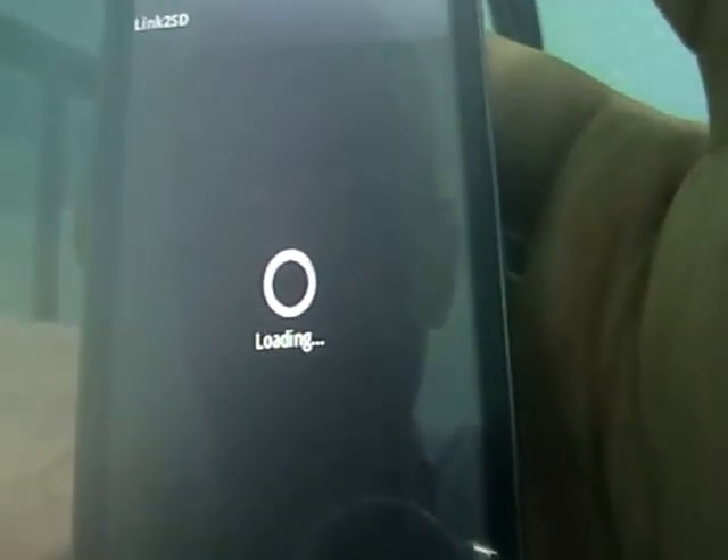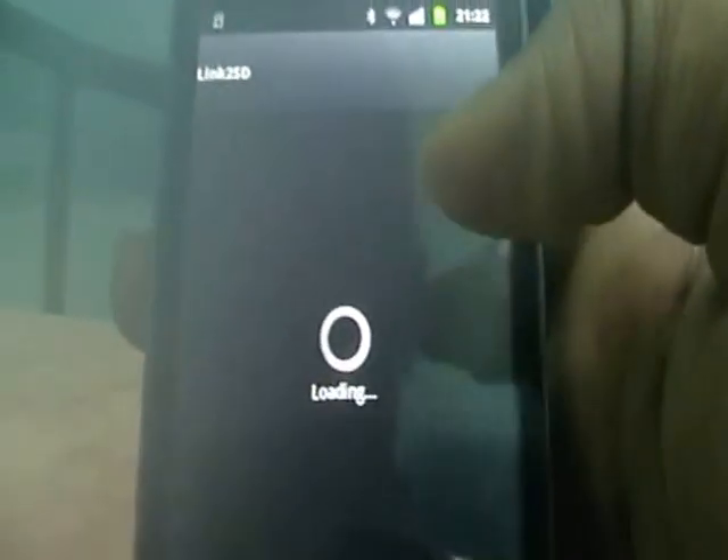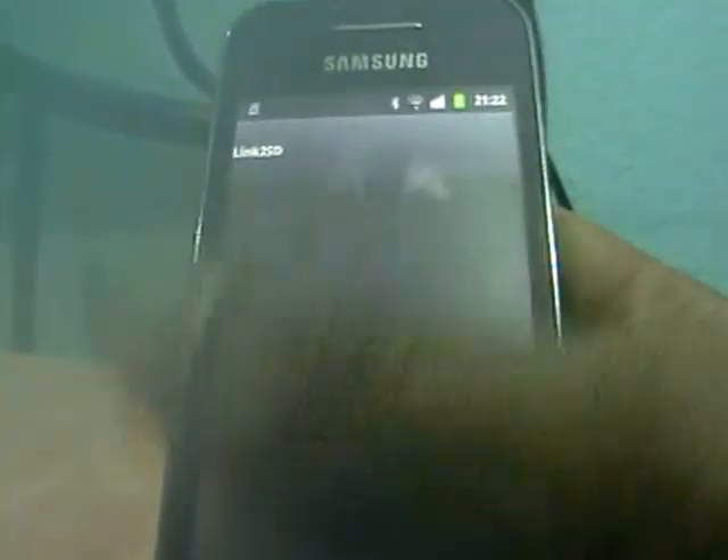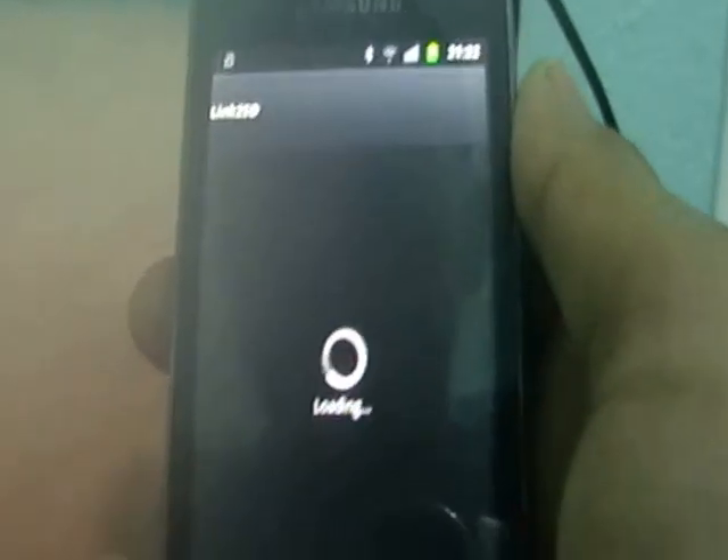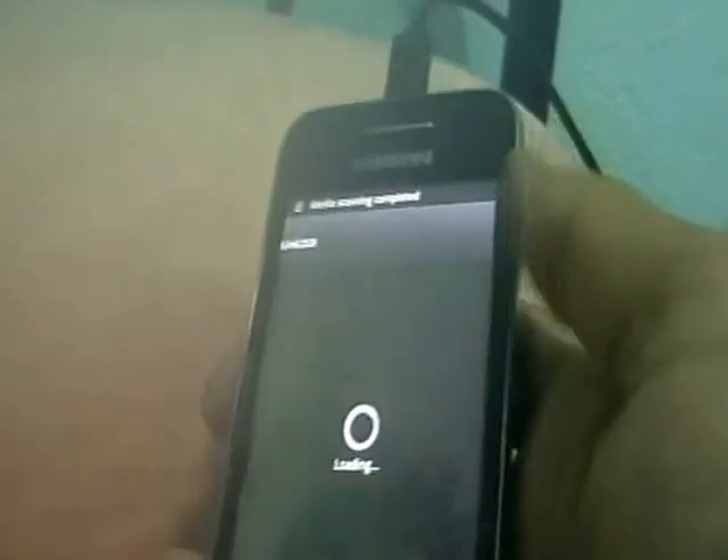Yep, it runs. Just wait — it should ask us to get permission saying, 'Oh yeah, it's root, you can do it.' Yeah, there we are.